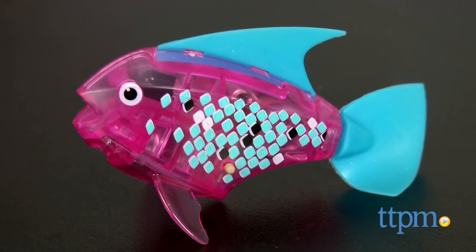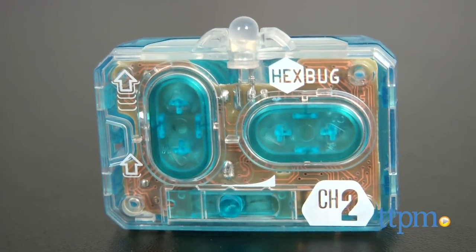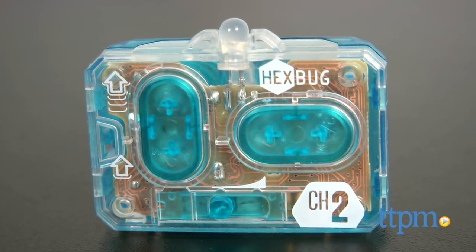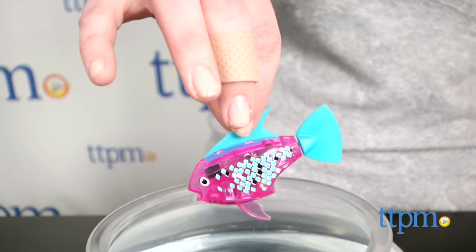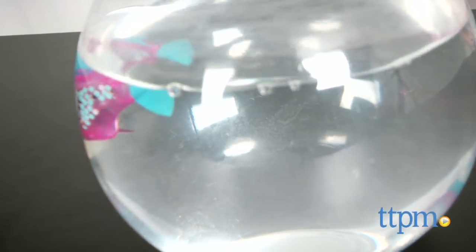This water-activated robotic toy fish has nine lifelike swimming patterns. It will swim around on its own once placed in water, or kids can control the speed and direction the angelfish swims using the remote. There are three swimming speeds, and the remote also lets kids turn the fish right or left.